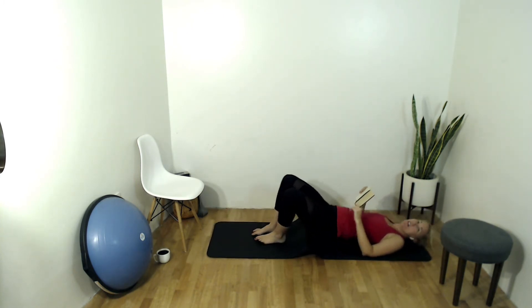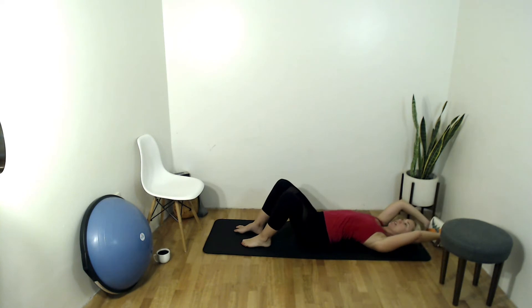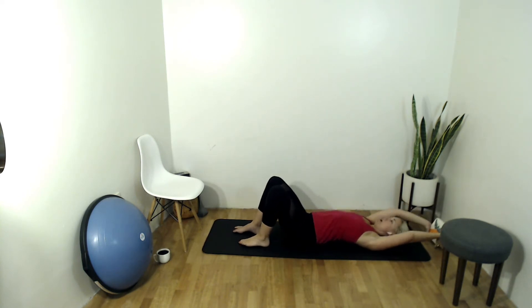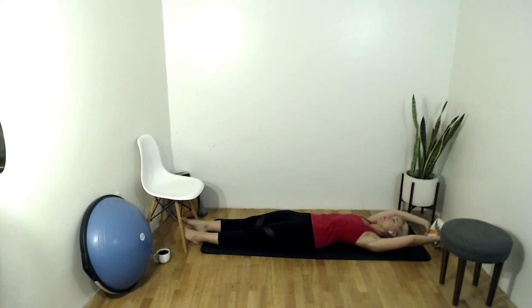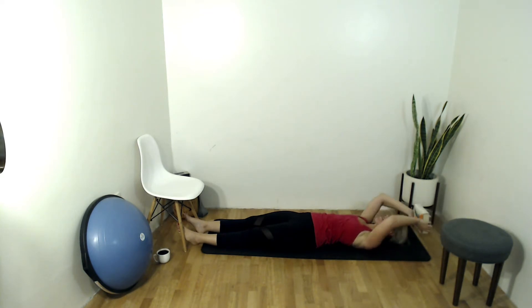Wow — take a big nice stretch, arms overhead, hold onto that yoga block, send your legs long. Breathing into the side and back lungs, exhaling all that air out.